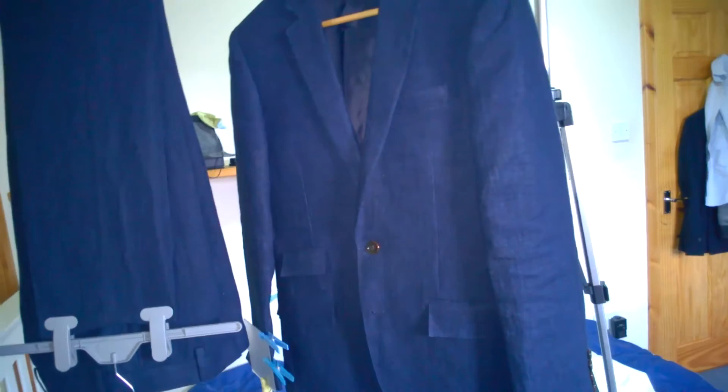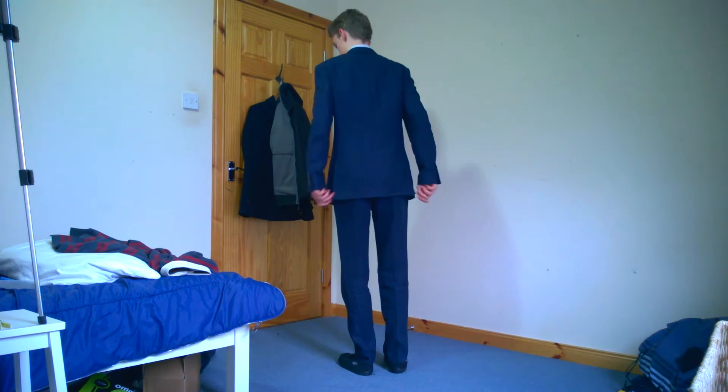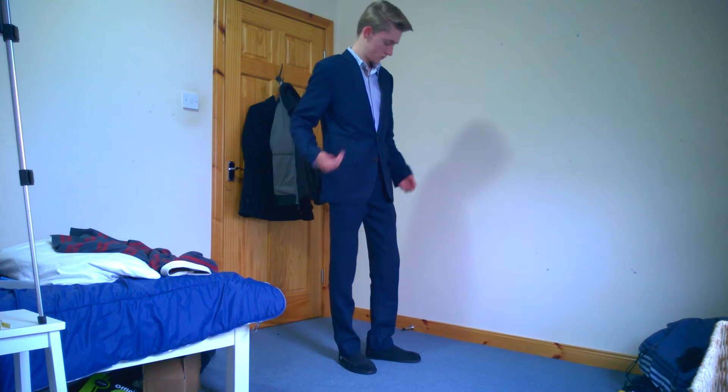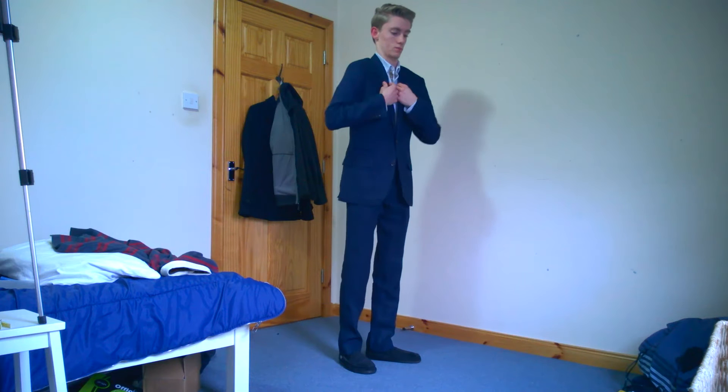I'm going to put it on and show you what it looks like untailored. Here's the suit — you can see it's a very slim suit. It's got the typical Ludlow look, which if you're familiar with J.Crew's line, they've got a whole range with the same structure of jacket and trousers. The jacket is a double vent, which I really like, and I just need to get a few creases out from the delivery so it may not look quite right.